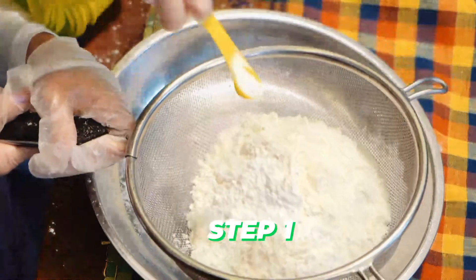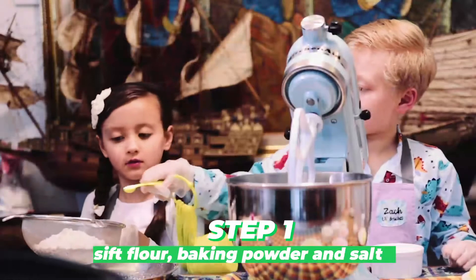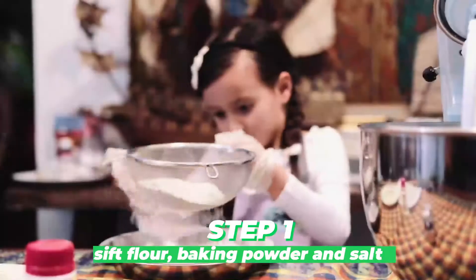Step one: In a bowl, whisk together flour, baking powder, and salt.